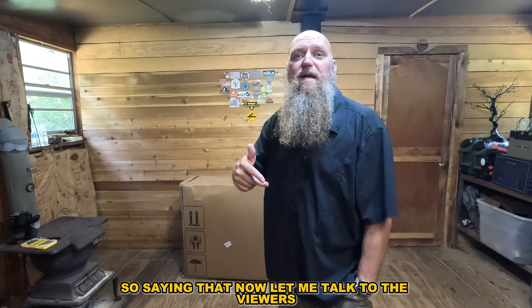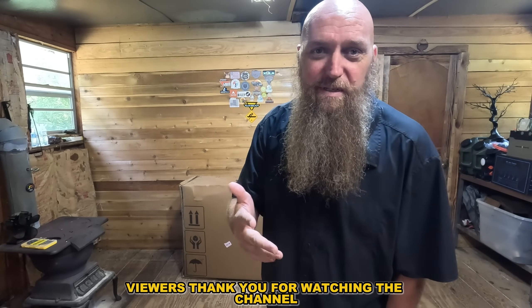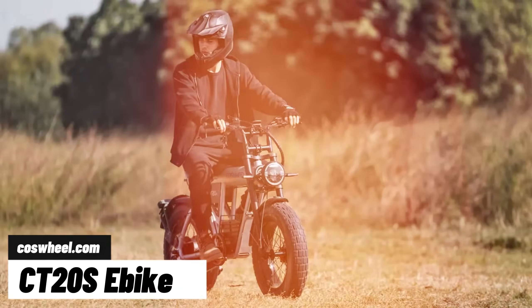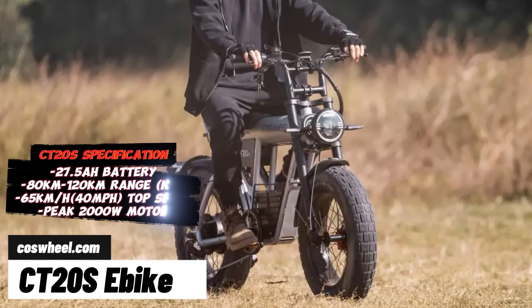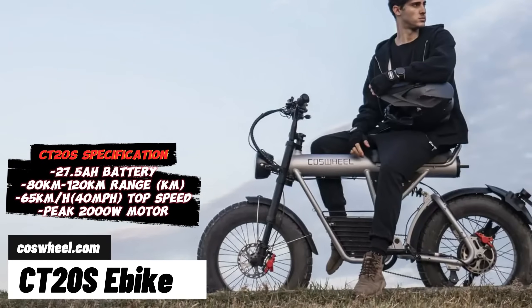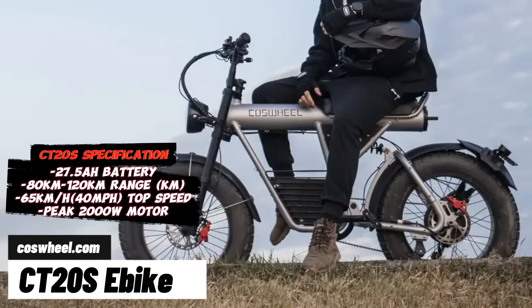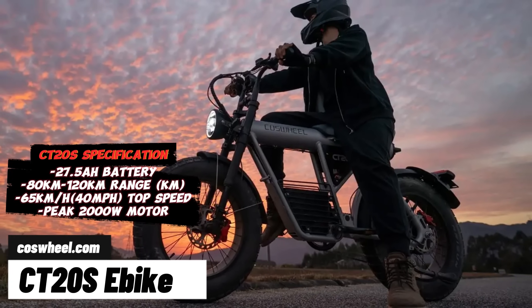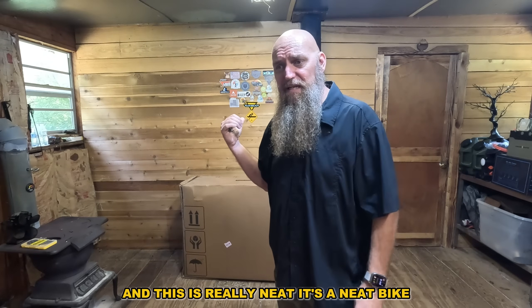Saying that — now let me talk to the viewers. Viewers, thank you for watching. This is the Coswell C220S and it's got a 27 and a half amp hour battery. It should go about 100 miles at 28 miles per hour. This is more of a scooter-type bike, very vintage looking. It does say it's a mountain bike, and it's a really neat bike.